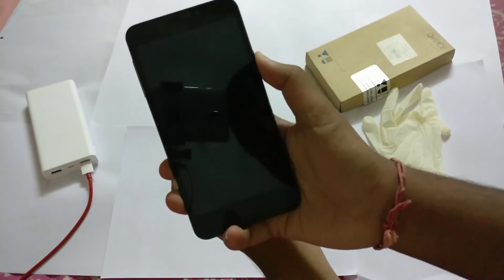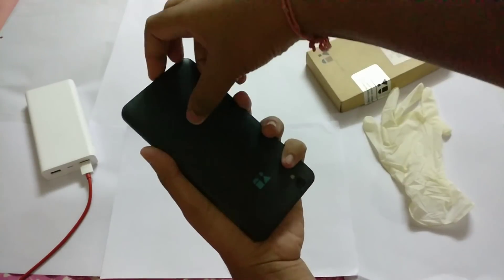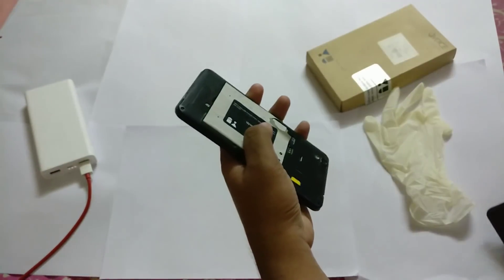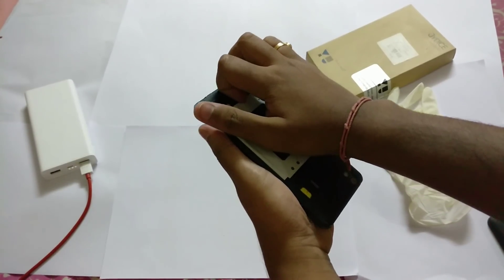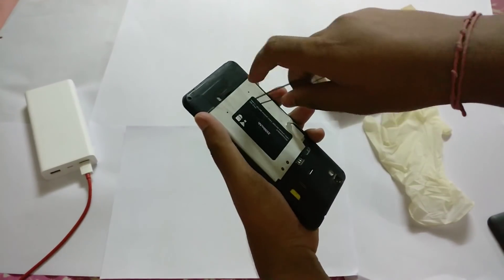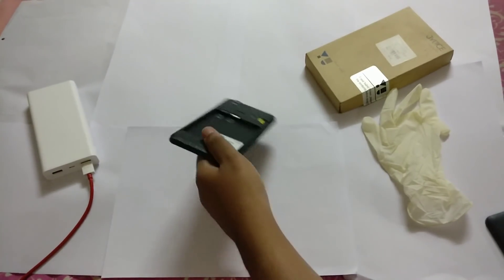First of all, you need to shut down, but you can't shut down with the normal process, so you need to remove the battery. I will use a tweezer to remove it because it's jammed, so keeping it aside.